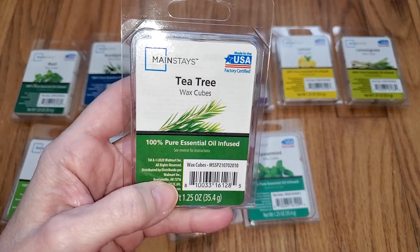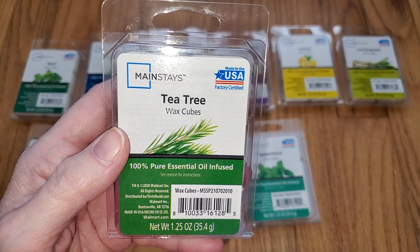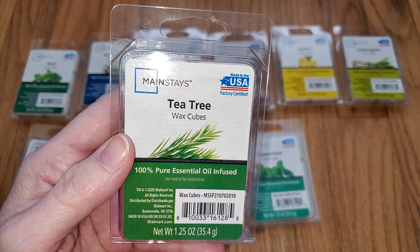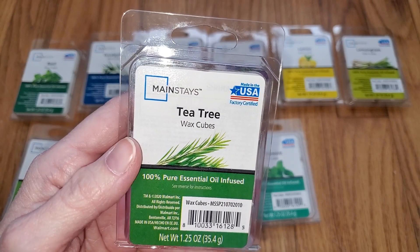And last we have Tea Tree. This does smell like tea tree oil, but it also has a eucalyptus note on cold sniff. It's a nice scent, but not something I would want my house to smell like as it's quite medicinal. And the throw was one out of five — I could barely smell it even from like a foot away.